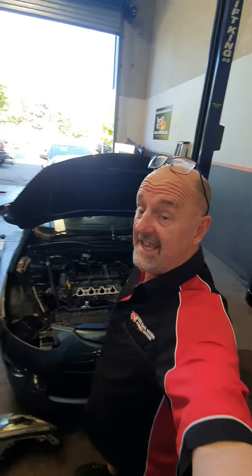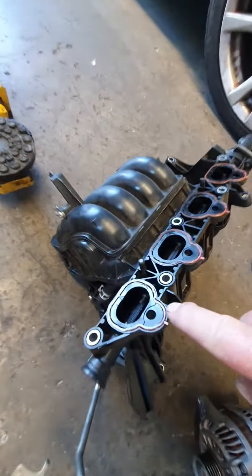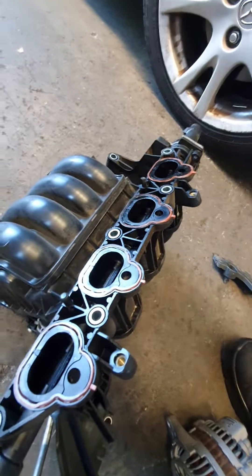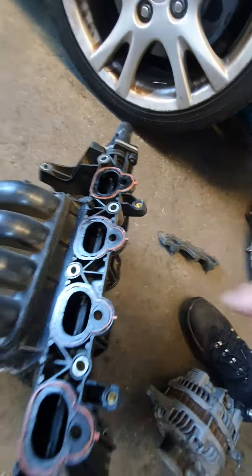The wise decision would be to replace the gaskets on the inlet manifold while it's off — there are four individual rubber gaskets. And just check to make sure that the fuel runners are free and not gummed up.